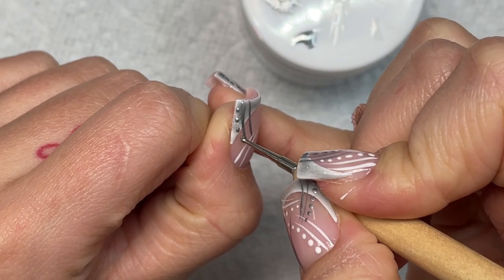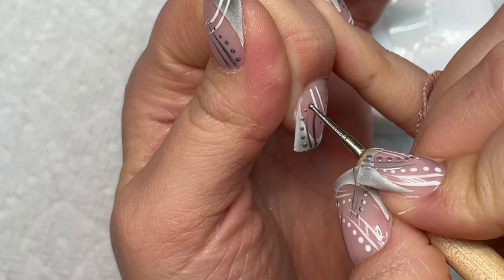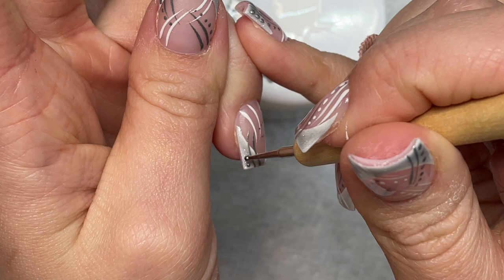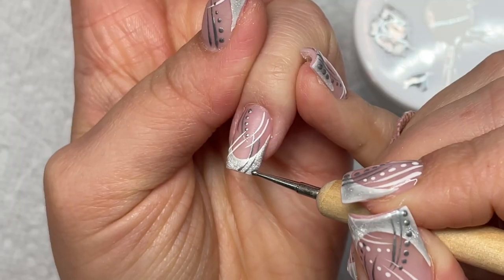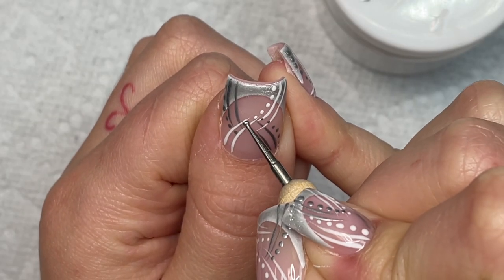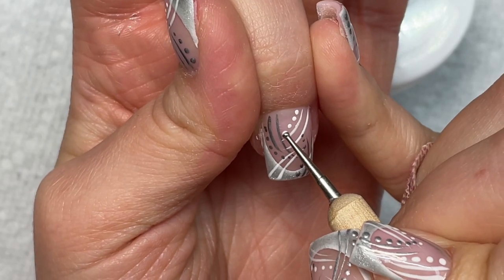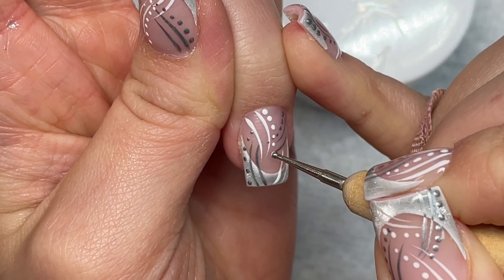Now I'm taking my dotting tool after curing the white, and going back in with my silver doing little dots. This doesn't have to be a certain way — just put the dots on one of the sides of the lines, either on the left or the right. When you go in with the other color, don't put the dots right next to each other; space them out a little. Now I've cured all the silver and I'm going in with the white — this is going to be our last step before the top coat. This design is super fun and I love how it turned out.